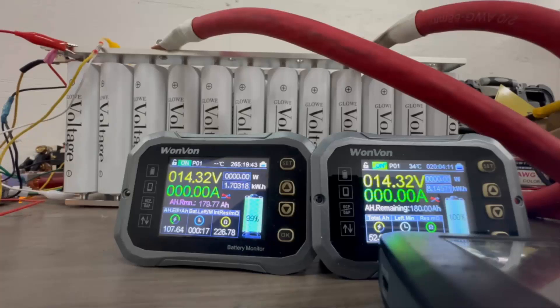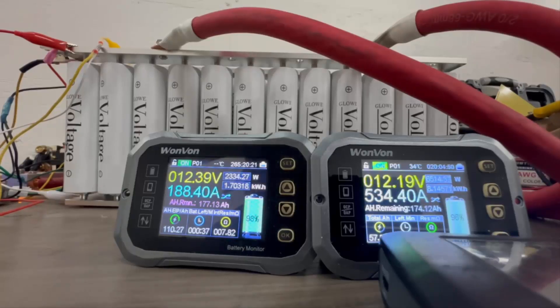Okay, here we go with over a 1000 amp pull starting now. All right, so as you can see, a thousand amps — it's really not a problem for this setup at all.